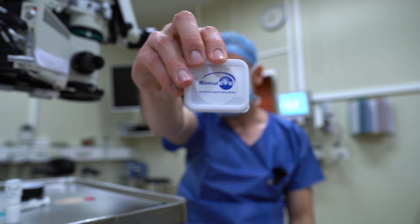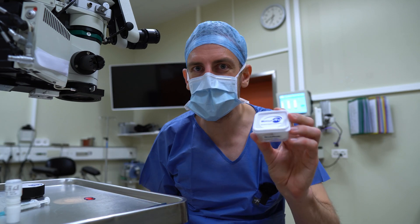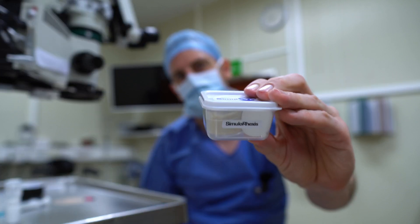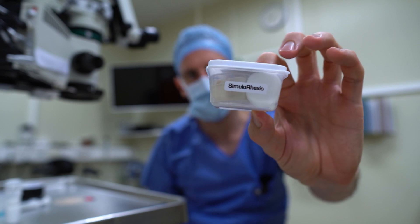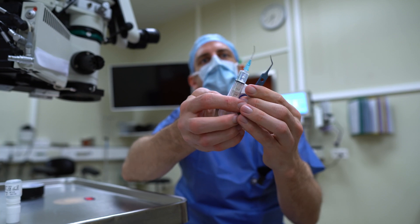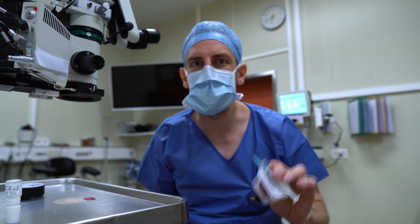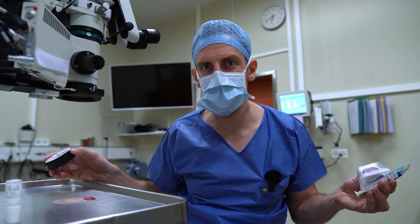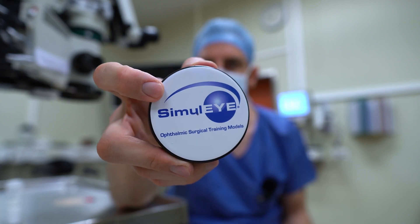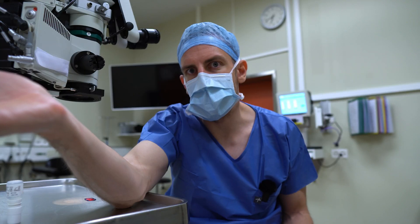So what do I think of the Simuli Simulorexis Eye? I have to say I am very excited about this — it is very, very good. First of all, check out the size. It is so small; this is the whole thing. You need a forceps and some viscoelastic and that's all you need. You can just stick this eye to your table and you're good to go. If you want to be a little more comfortable, get this little eye holder — it has a nice Simuli sticker on it and some rubberized feet, but it's basically just a repurposed hockey puck.